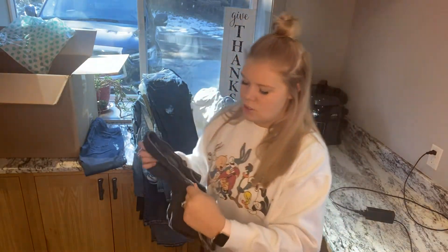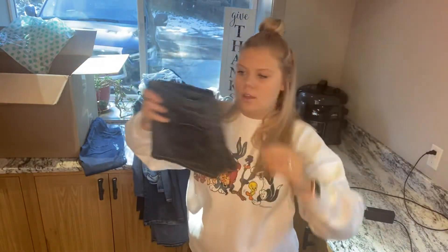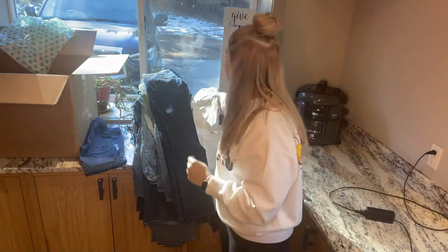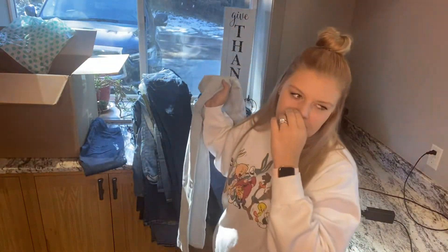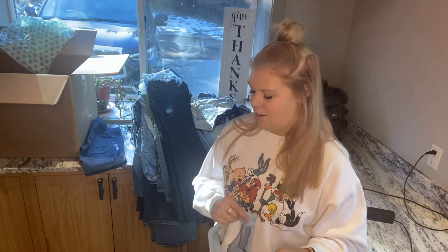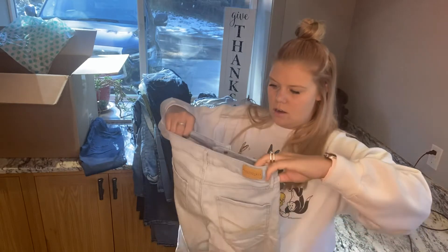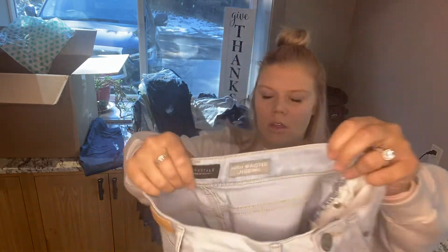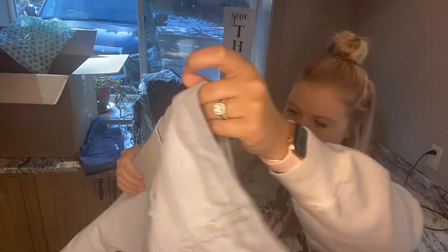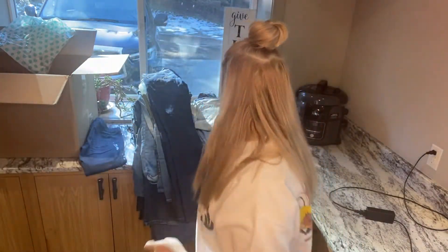Another pair of shorty shorts, which are O'Neill, size 5. O'Neill isn't super cheap — those are probably $40 to $50 — but it's not really worth it to me right now. These are Aeropostale and they have a lot of puckering to them, so we don't want those.